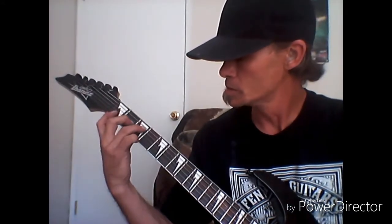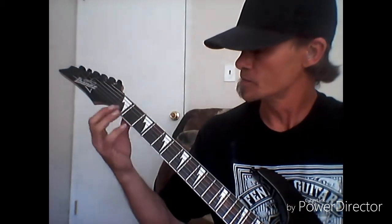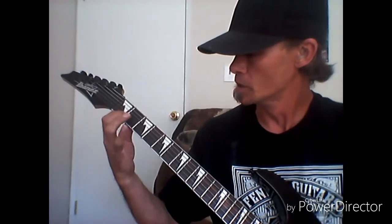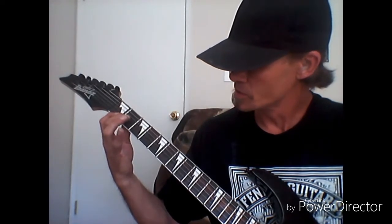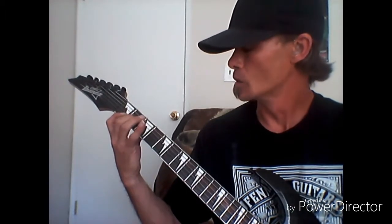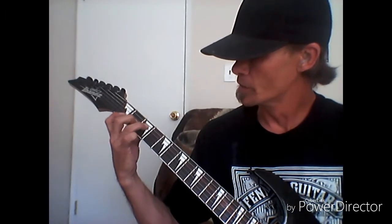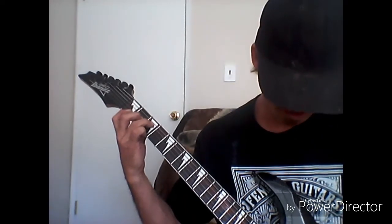The last chord we're covering is F major. Take your index finger and bar across the first fret of your high E string and B string. Then take your ring finger and place it on the third fret of your A string. That should give you the F major chord.